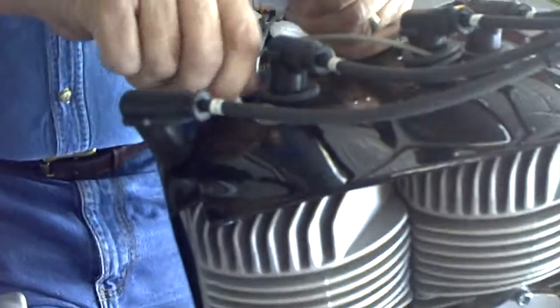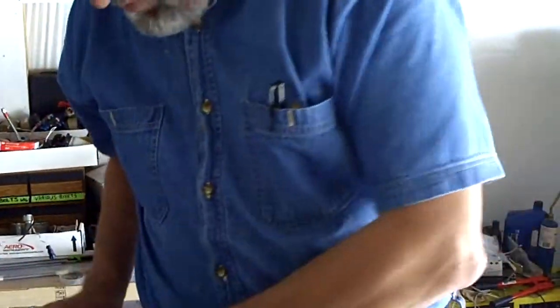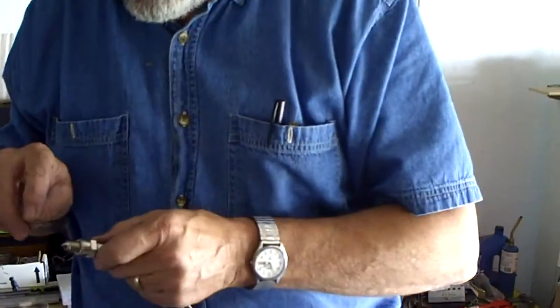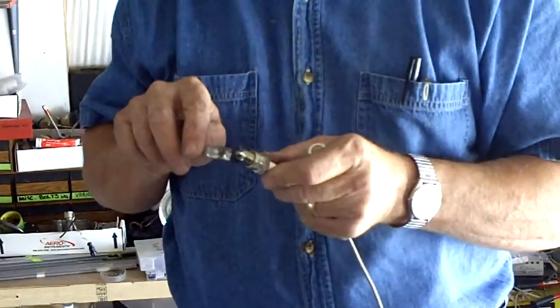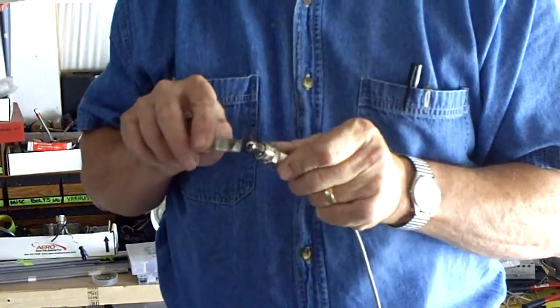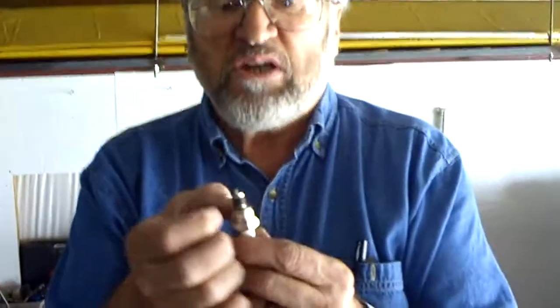There are a couple of things you have to do before you put this in. The first thing is you want to take and put a little bit of anti-seize compound on your spark plugs - they do not come with it from the factory. You're going to want to coat the threads just a little bit around the bottom, and work it up as you screw it in.